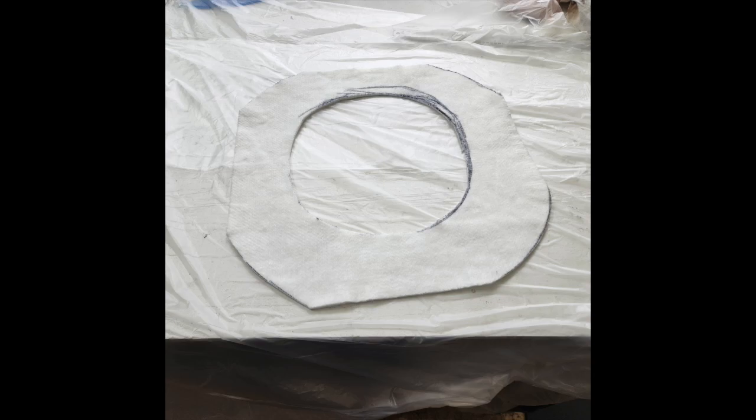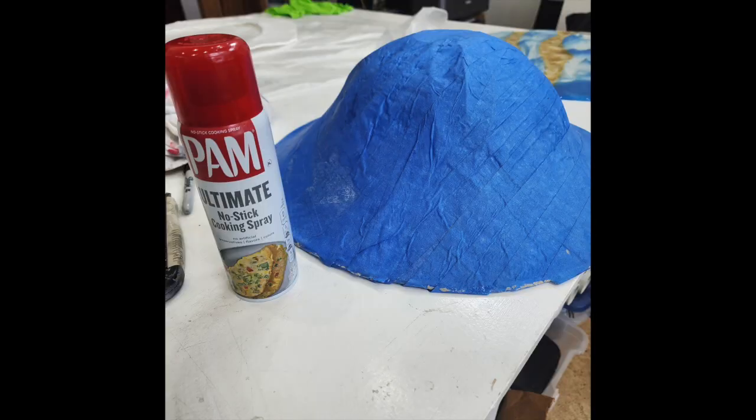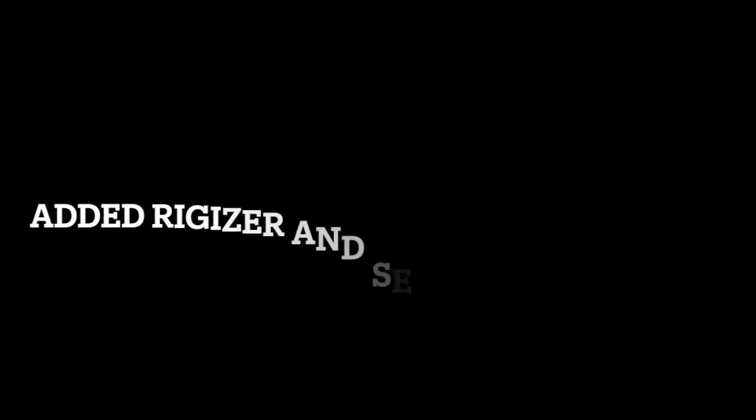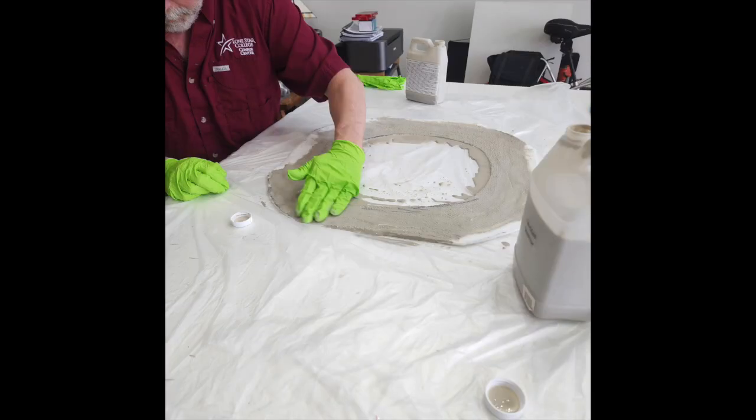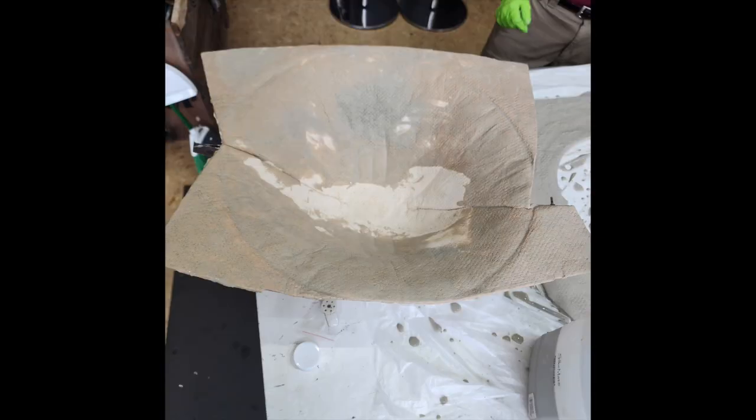When I had done the first mold, I hadn't used the PAM, and I highly recommend it — it doesn't stick and works great. So we added the rigidizer to this donut. Larry did a great job helping me. The rigidizer was messy, so I wore gloves and put some plastic down on the table. It took a fair amount of rigidizer to get it soaked, and all in all making these molds, we used almost four quarts of rigidizer.